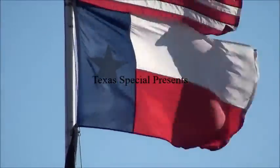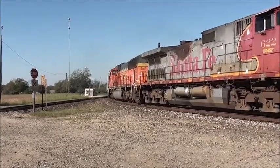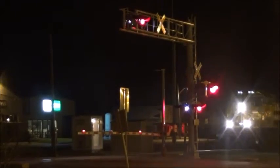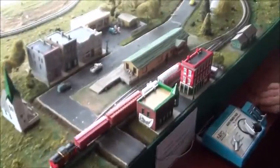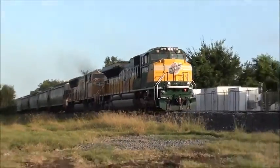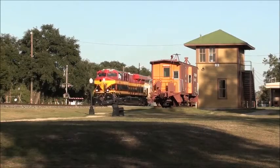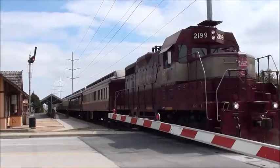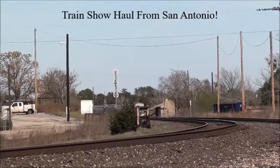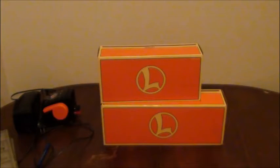UP Detector Milepost 58.8. Hello to all you fine people out there in YouTube land — this is a Texas Special.